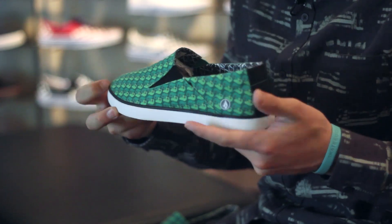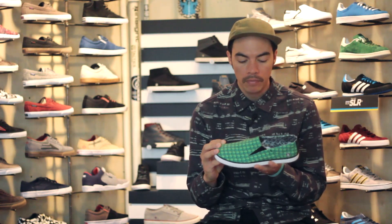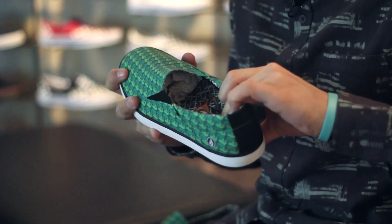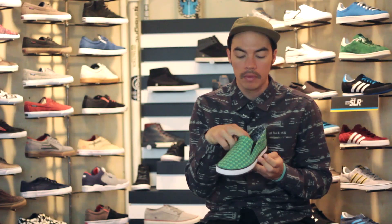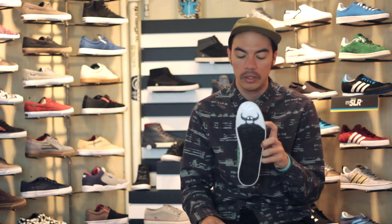It's a canvas slip-on. The cool thing about this shoe is it's actually a Toy Machine collaboration. So you've got your canvas Turtle Boy all-over print upper. You've got your Volcom Toy Machine print on the inside. You've also got a transistor check in the footbed on the bottom. You do have your little devil dude — I'm actually not sure what that character's name is, but I'm sure if you're a Toy Machine fan, Volcom fan, you know exactly what that is.